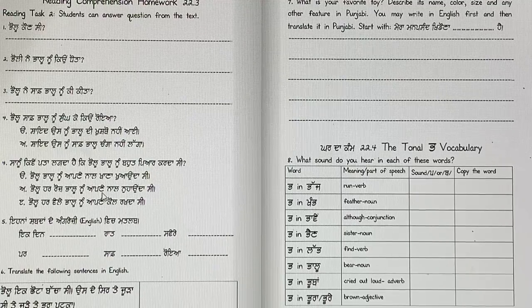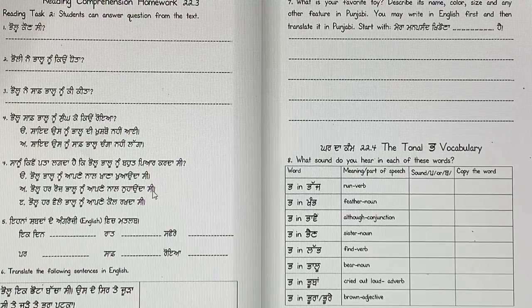Pallu, har rooz Pallu noon apne naal noohonda si? No. Pallu, har vele Pallu noon apne ko rakhda si? That's right.